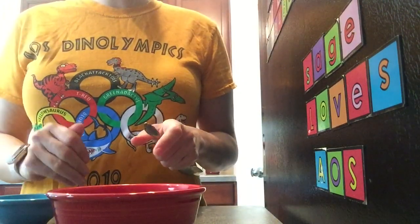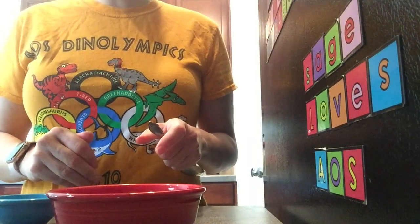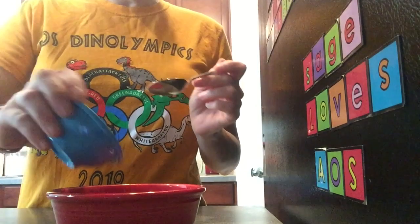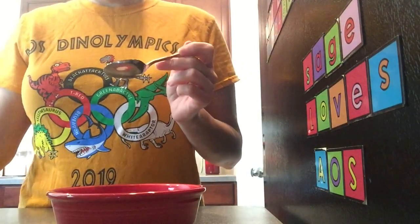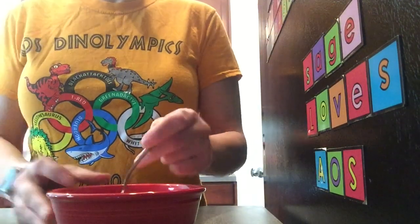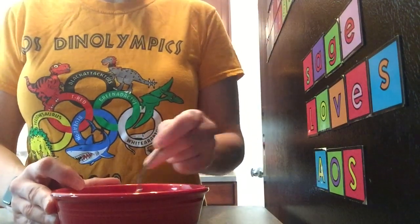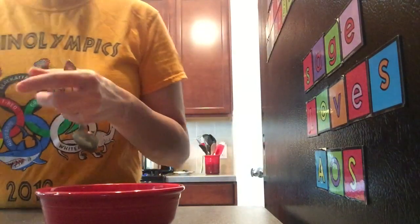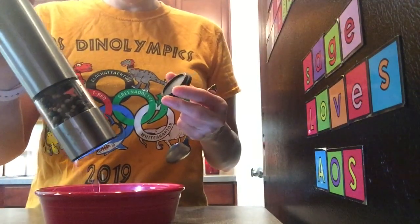For our dressing, I have a honey allergy so I'm eliminating that from our recipe, but when you make yours you want to add the honey first, then add your buttermilk, then add half of your cheese, and stir this around for your dressing. Then add your salt and pepper.